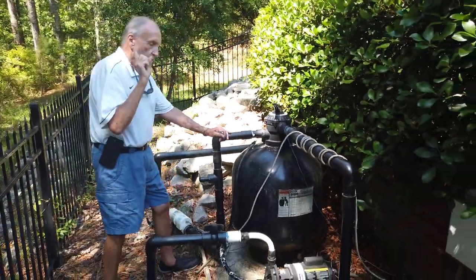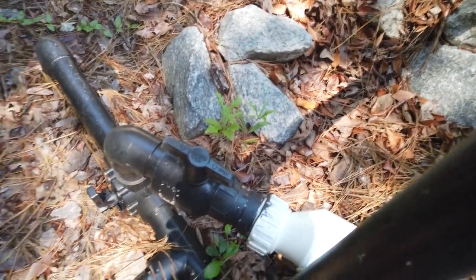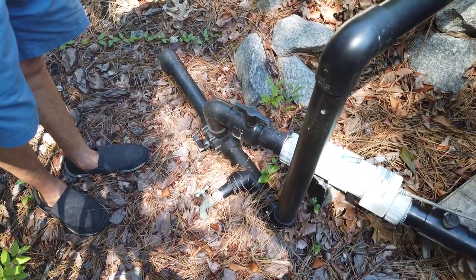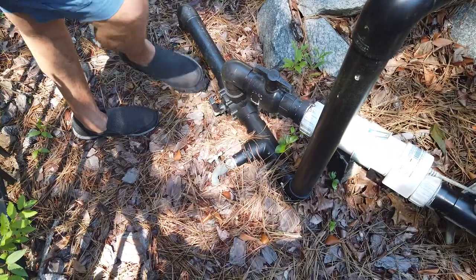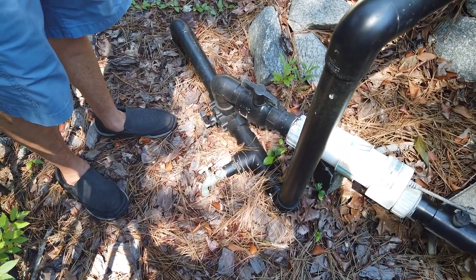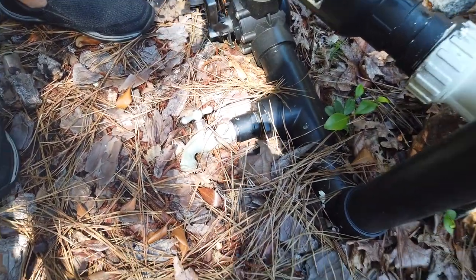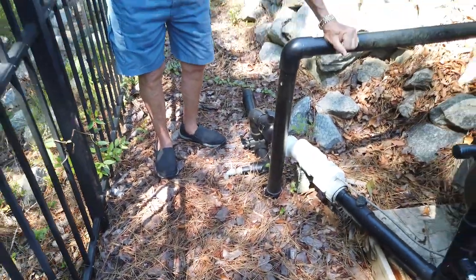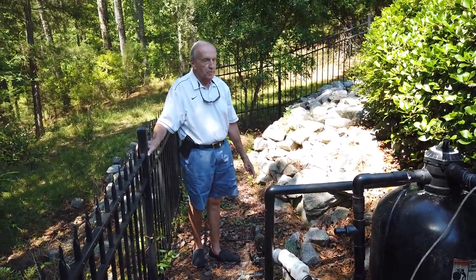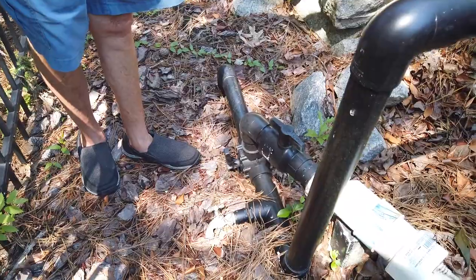Here's a valve that controls the waterfall. If you want to turn it off — for example in the winter — simply move it all the way down to the left. If you want to drain the pipes going to the waterfall so they don't freeze, turn this faucet on until it quits running and it will drain all the pipes. When it quits draining, turn it back to the shut position. As long as you leave it over there it will be off. To turn it back on, put it to the upright position and it will come back on when you turn the motor on.